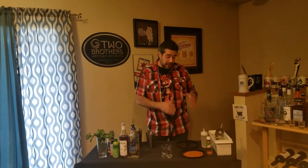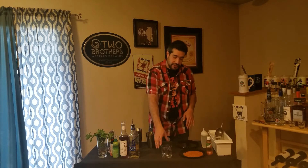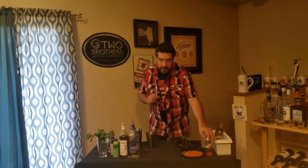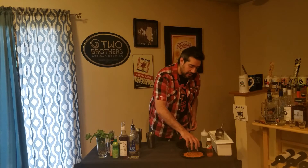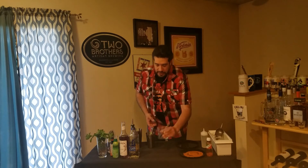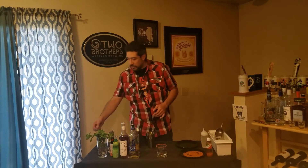One thing we're doing today to elevate the drink is we're gonna be rimming the glass. What I have set up here is my rimming station — I have some simple syrup mixed with lime juice to get us started, and then in the front I've got some tajin. This is a chili lime mixture that you can get at any grocery store. It's really nice — a little bit of kick but not too much. A lot of people like to put it on fresh fruit; oranges and pineapple are some of my personal favorites. It's also really good for putting on your glass for a nice spicy kick to your cocktail.